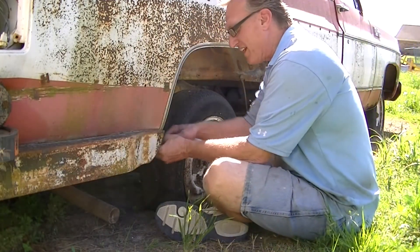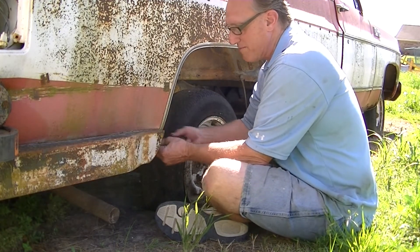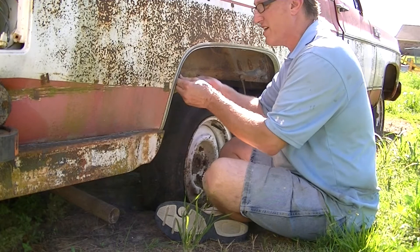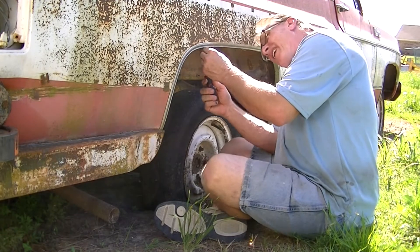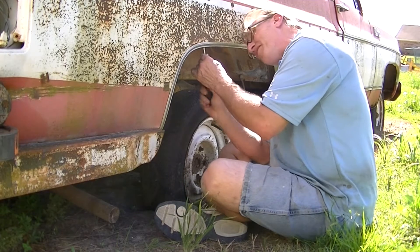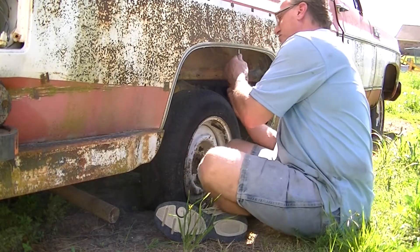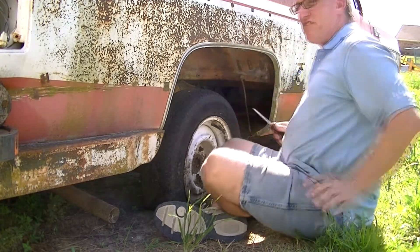Alright guys, this is the stuff that takes a long time with these older vehicles. We're trying to order trim for the blazer and we're being told that some of the trim is different between a blazer and a truck. So we're trying to figure out if this rear opening trim is different between a truck and a blazer. Hopefully I can get all these screws out or most of them — so far I got one that's a problem, but this just eats up time.